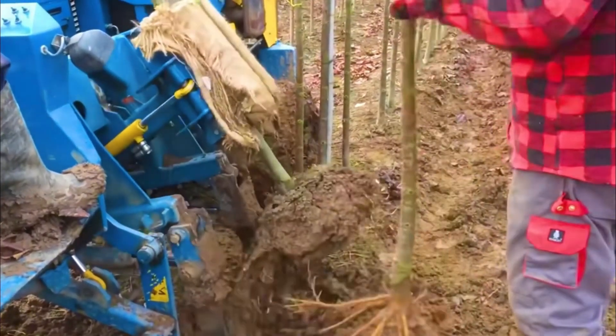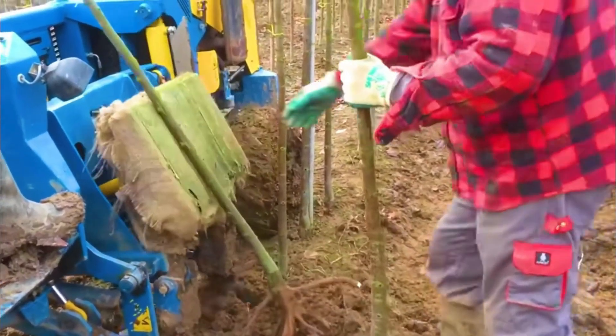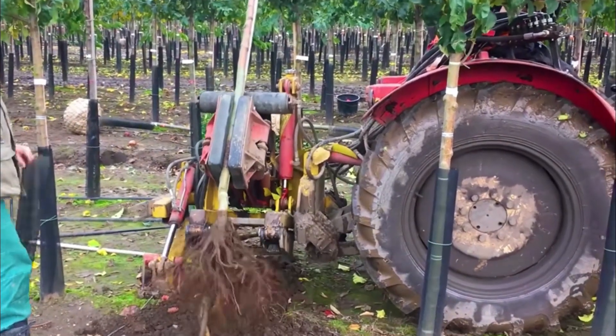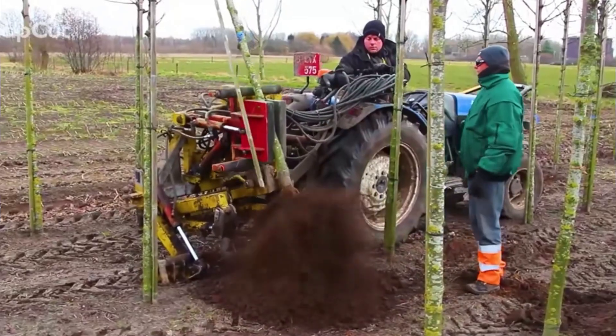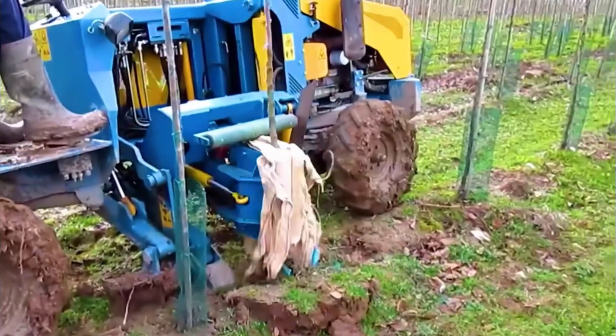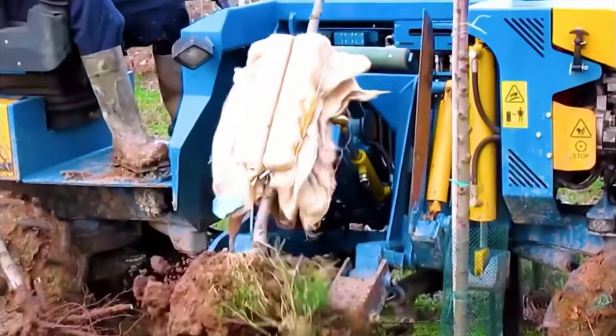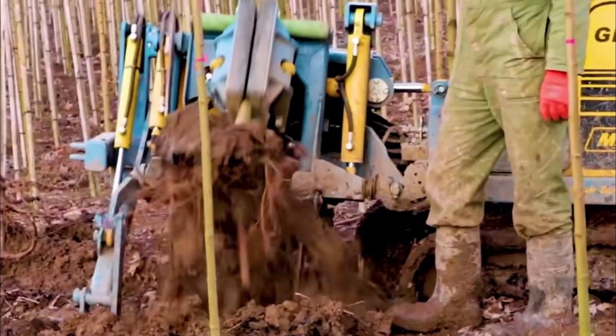Aim at the tree base and dig down, then grip the tree trunk tightly and shake it — a clean seedling has been dug up. This is the seedling digging machine, invented specifically for bare-root seedlings. Bare-root seedlings are quite gentle and easy to dig up, but for thousands of seedlings, machinery is much more efficient than human strength.